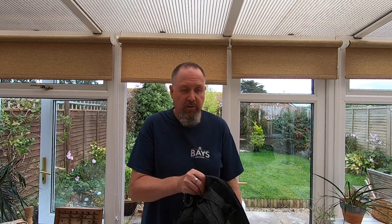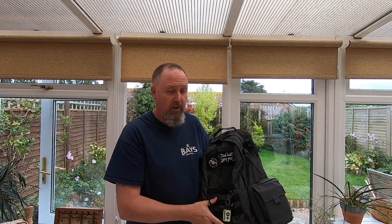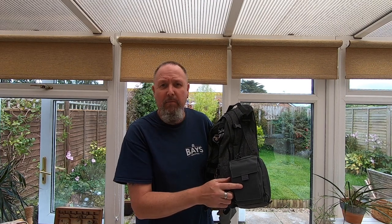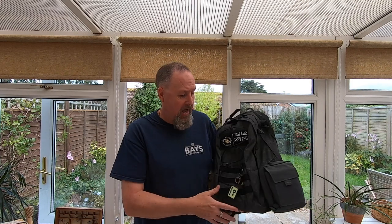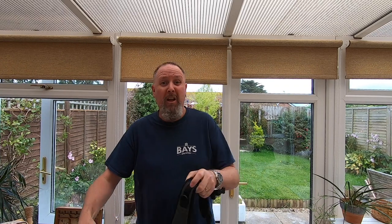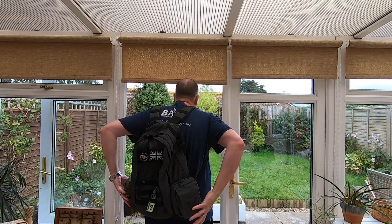Just to finish up and show you the full adaptability of this EDC backpack from Helicon Tex — I've put a couple of accessories on the outside. If your bag was a bit full and you needed to carry something else, you can just clip it on. I've also got the Helicon Tex medical pack attached on the outside. So if you're going for a walk on the moors and space is a little tight inside — maybe you've got jackets or camping gear in there — you can just put the med pack on the outside and still have easy access to it. This is my EDC backpack right now, I love it, and it's at a very reasonable price.